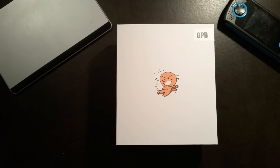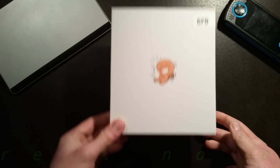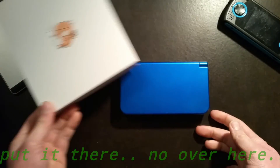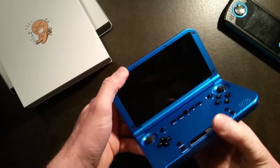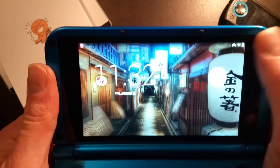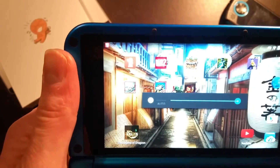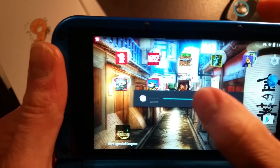Hey everybody, this is Contemplate and I'm making this video because recently I acquired a GPD XD. When I got it, it was great, and then I decided one night that I wanted to turn down the backlit screen because it was just too bright — and when I did so, this happened: complete and utter blackness.